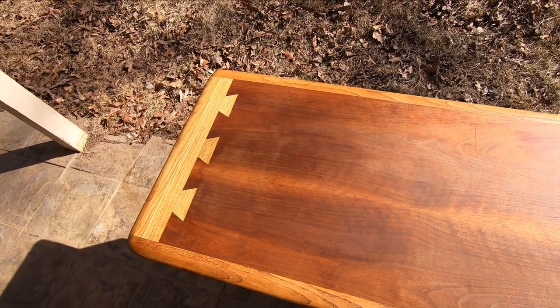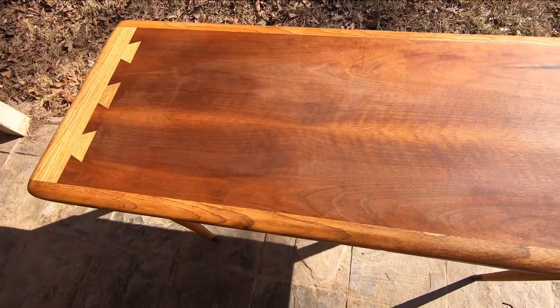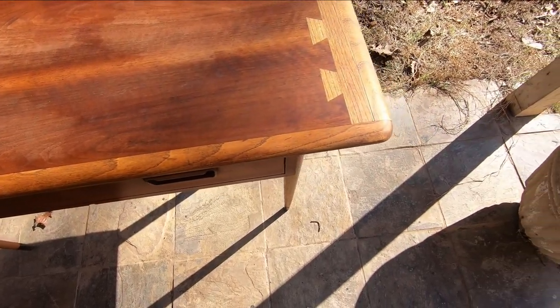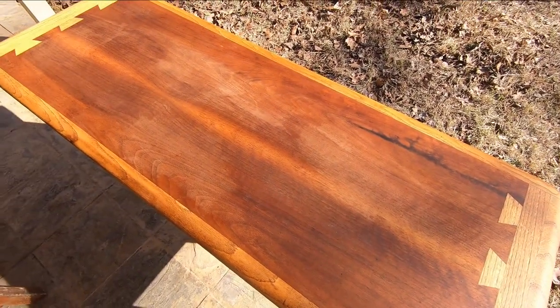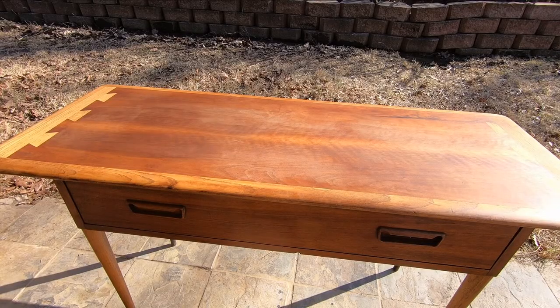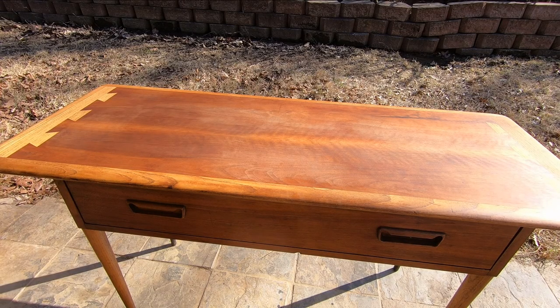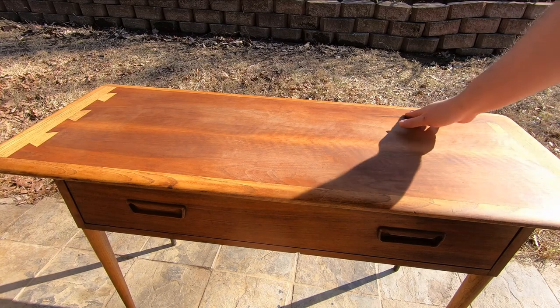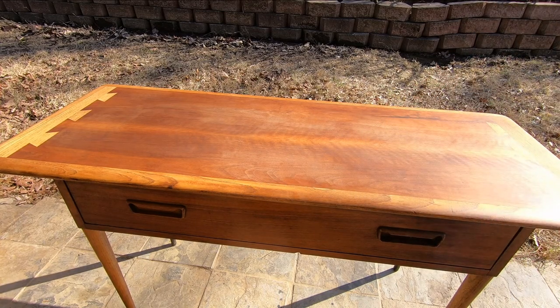Now we're letting it dry in the sun to speed up the drying process. Hopefully this blotchiness will go away. Now that it's stripped, it looks like someone has been here before me. There are some scratches against the grain that look to be from sanding. I'm going to give it the lightest of passes with 220 grit to try to clear out some of these light scratches.